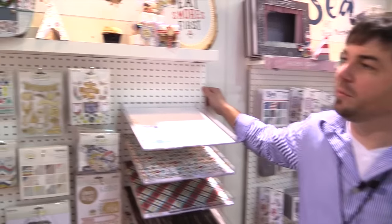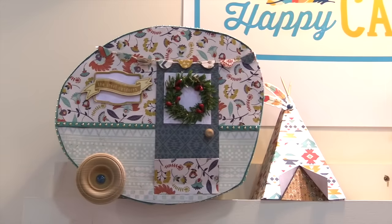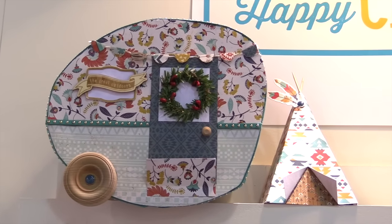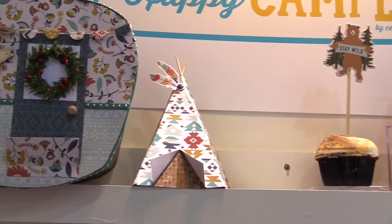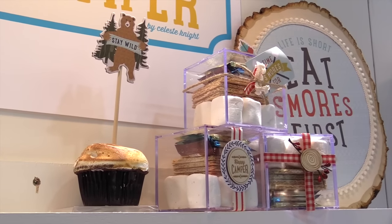Howdy everyone! It's me again. Hopefully you've seen some of my other videos. I know they're a bit jokester-y so I'm gonna try to go straight up with this one, because this is a scrapbook line and a paper craft line known as Happy Camper by Celeste Knight. She is a fantastic designer for us and she finally gave the people what they wanted.